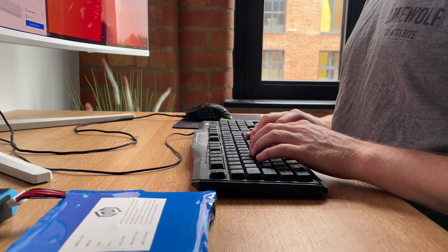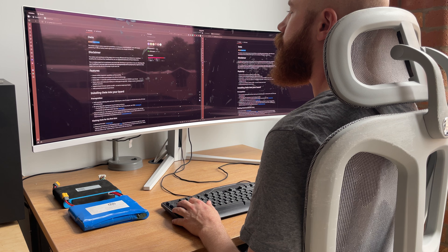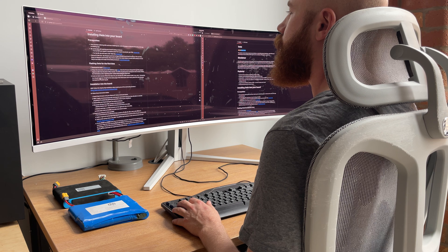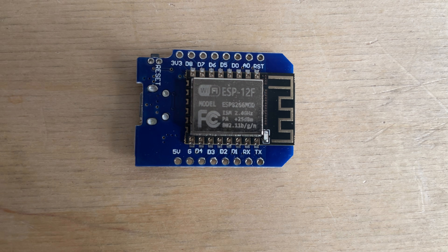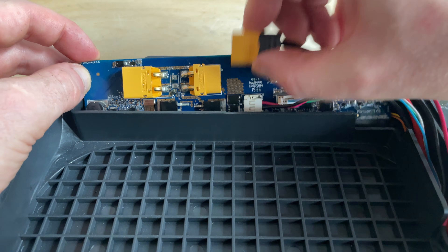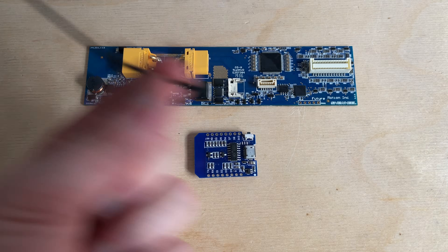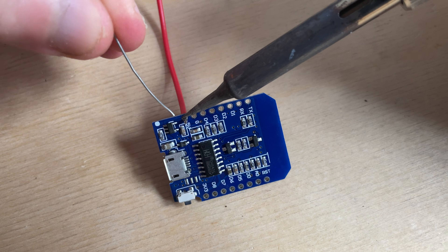There's a problem: the OneWheel app that reads battery percentage is based on the stock battery. With this bigger one, the app can't tell how much charge it's got. I don't want to suddenly run out of charge and have to walk home. After some research, I found a solution — this chip. You wire it into the battery management system, it reads the voltage level, tells you how much charge is left, and connects wirelessly to your phone.